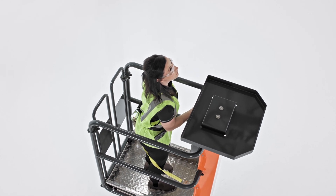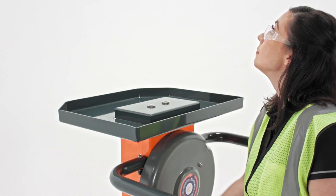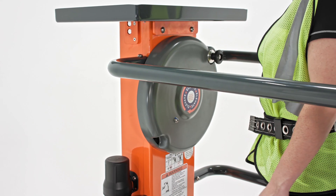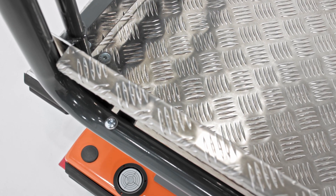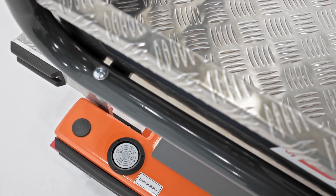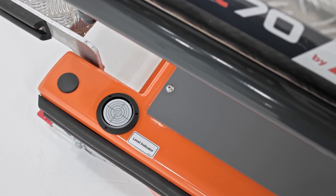There's also a safety feature in the flywheel that keeps it from spinning and raising the platform too quickly. If an operator lets go of the flywheel, it catches and stops them where they are. Another helpful feature is the frame-mounted bubble level, which shows operators whether they're on level ground before they begin to elevate, enhancing their safety.